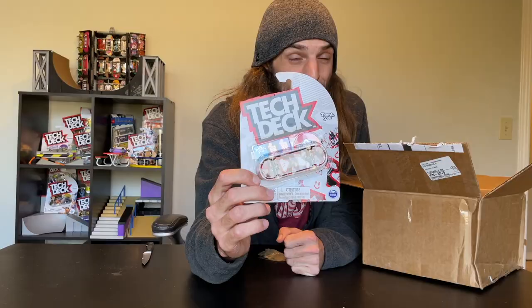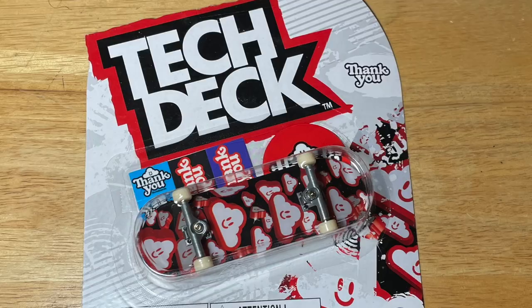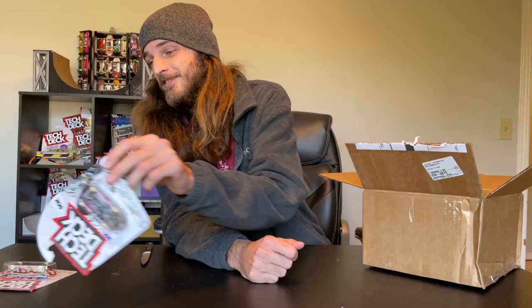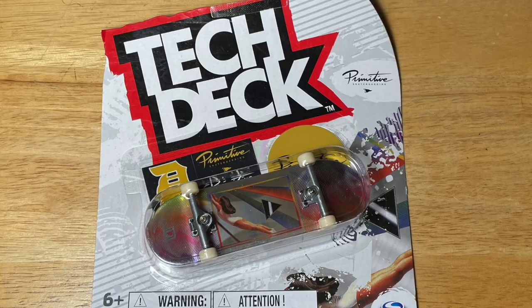This is absolutely insane. There's some seriously awesome stuff in here for you guys to see. The first pull is from Thank You Skate Co. — they are one of my favorite skate companies, and this graphic is actually really awesome. A Stevie Williams DGK board — I don't know a single person that doesn't like Stevie Williams. Next one is from Flip, with a cool mushroom graphic on it. Next pull is from a company called Hops — this deck totally reminds me of Candy Corn. This Primitive deck is really, really shiny; it kind of reminds me of the Pink Floyd Dark Side of the Moon cover. It's awesome.